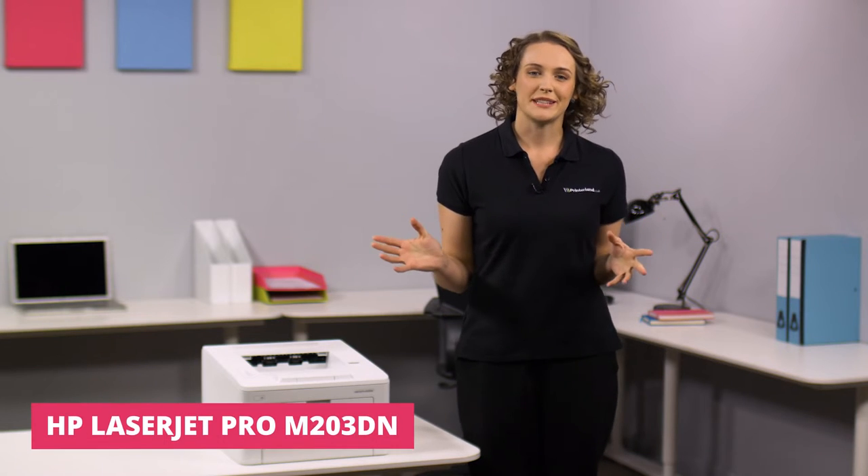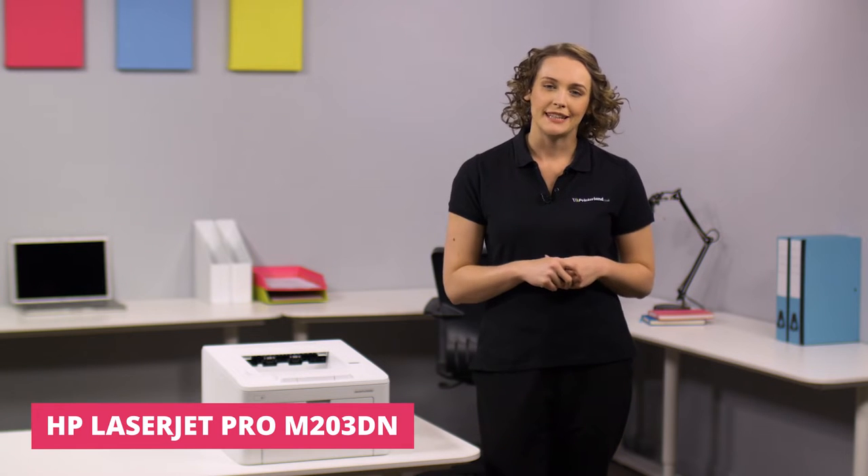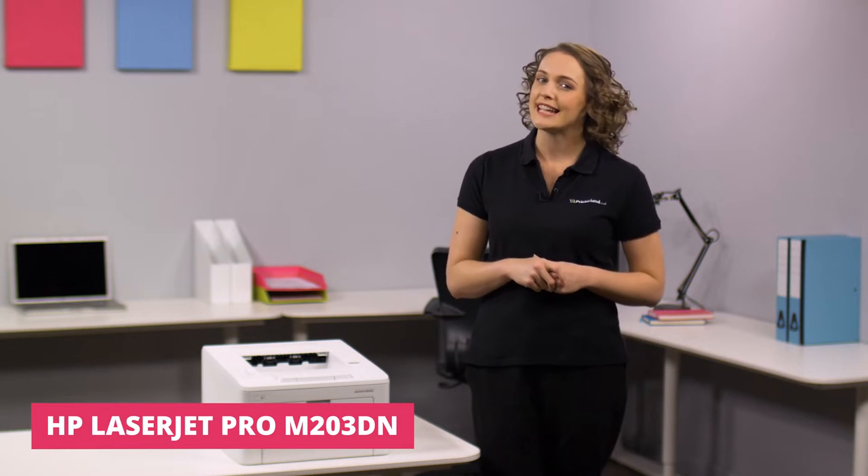Hi, I'm Suzanne and on this Printerland review we'll be looking at the HP LaserJet Pro M203DN A4 Mono Laser Printer.